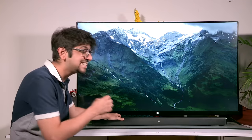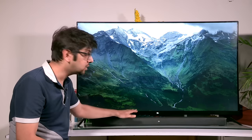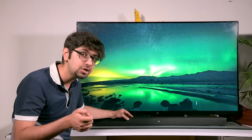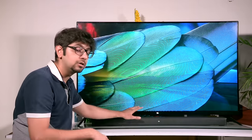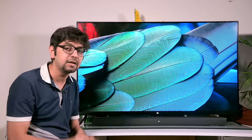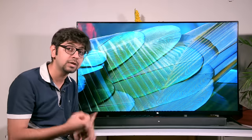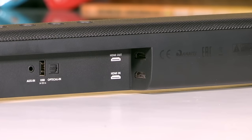This TV supports HDMI ARC — an audio return channel — and so does the soundbar. We're going to take an HDMI cable, connect it to the HDMI ARC port on the TV, and connect that to the soundbar. This soundbar offers essentially four ways of connecting to any device: Bluetooth, a 3.5mm AUX input, an optical input, and HDMI ARC. Since we're going to be watching movies, we're going to choose the ARC option.